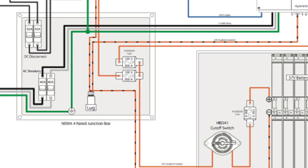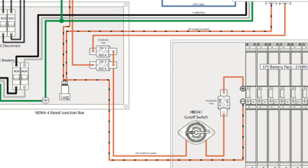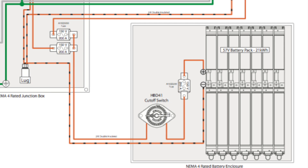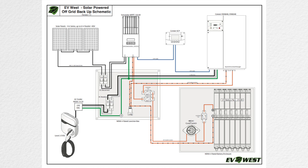Everything has a green line or green cable, so everything is grounded. Most of the stuff in the center is connected inside a NEMA 4-rated junction box, and the batteries themselves are inside a NEMA 4-rated battery enclosure. This next image has annotations — if you scroll your mouse over any of the parts in the image, it will take you to a place where you can purchase those components. It's a pretty simple system, really not much else to it.